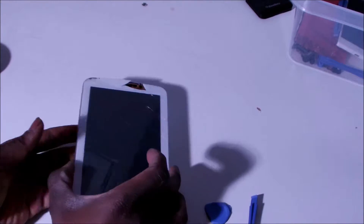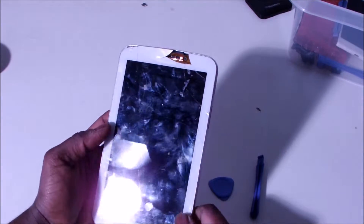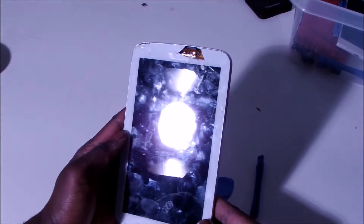What's up guys? Welcome to Genoelectronics. My name is Clemo. Today we are here to fix the tablet — the Samsung Galaxy Tab 3 Lite 7.0.